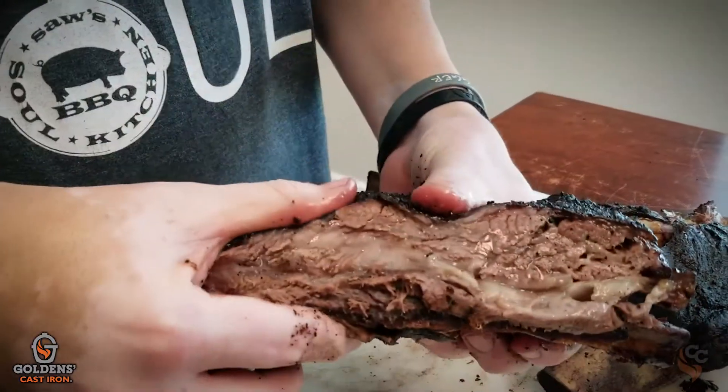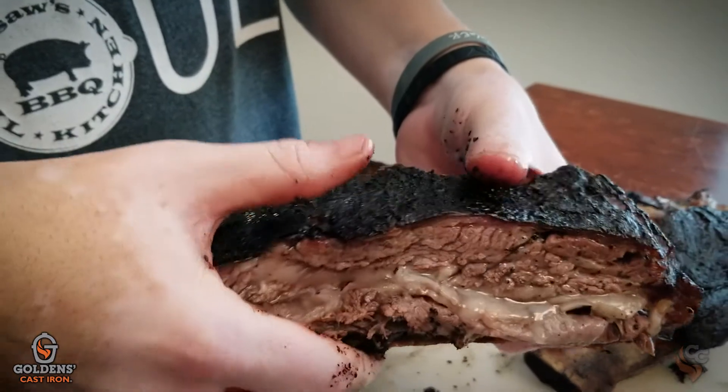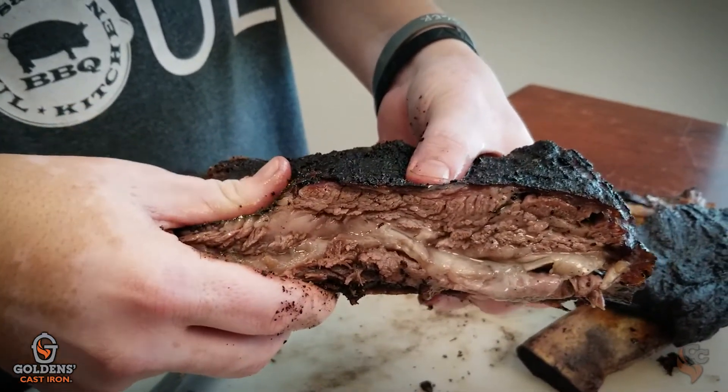There's not a right or wrong in barbecue. If you like it, it's right. It doesn't matter if someone says 'that's not how you cook barbecue.' So be it — that's your opinion. I appreciate it, I'm going to eat it, you don't have to. That's really the biggest thing with it.